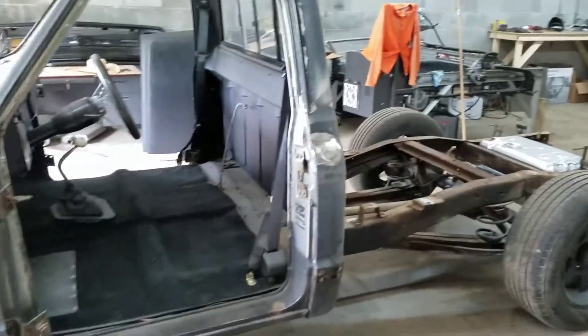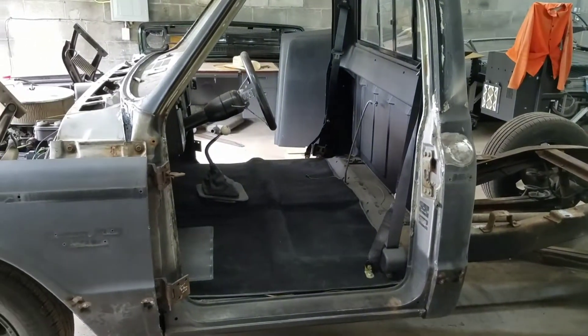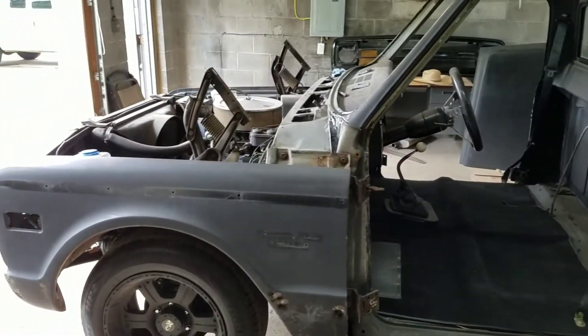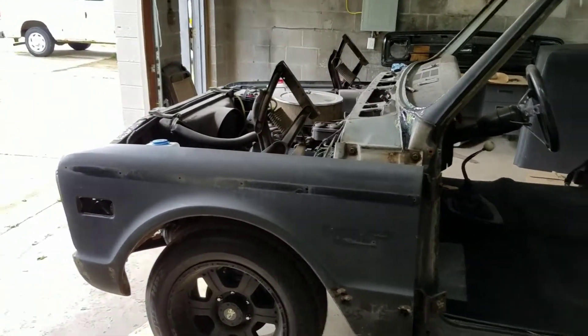You can see we've got the doors off, we've welded shut the original gas filler location, hood's off, and the front end's taken off.